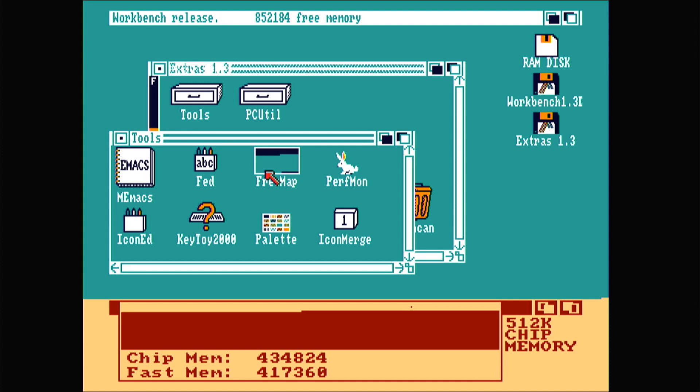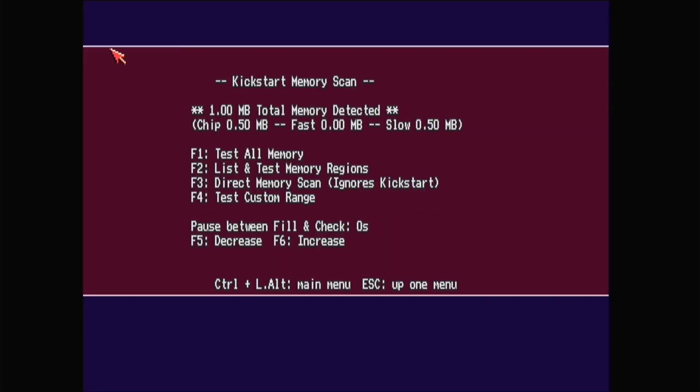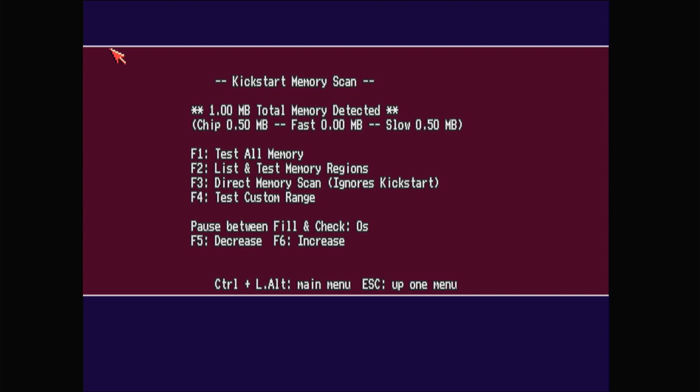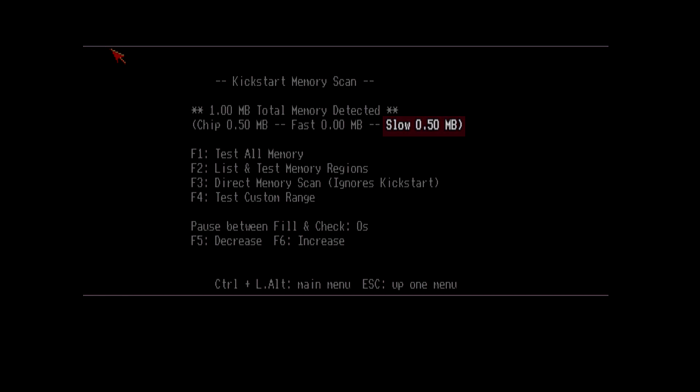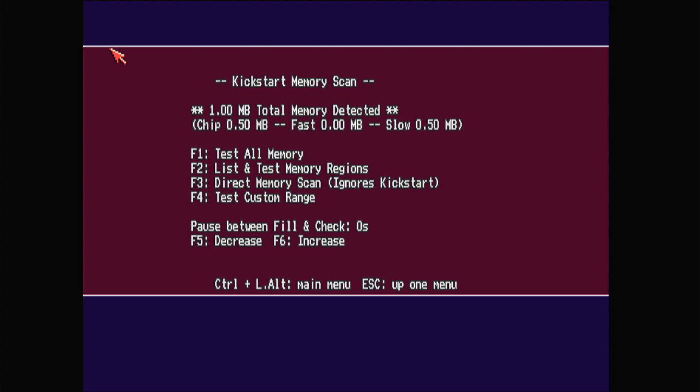Now what I want is 1 meg of chip memory, which is possible with this machine. And for the fun of it, let's boot up Amiga Test Kit and do a memory test. You can see here: chip memory 0.5 megs and slow memory 0.5 megs. I want to switch it to 1 meg of chip memory. Let's look at how to do this. I've just tested both memories extensively and it's working great.